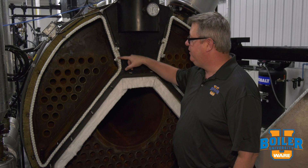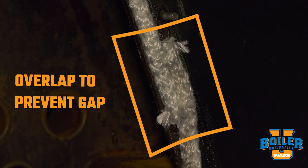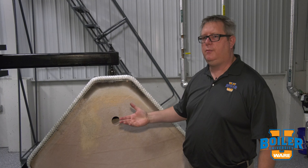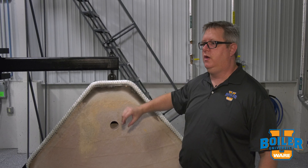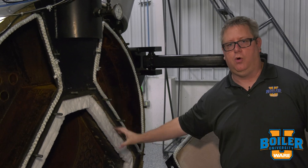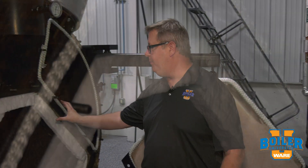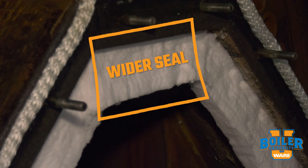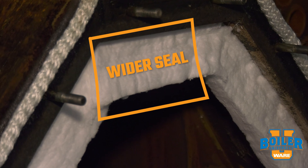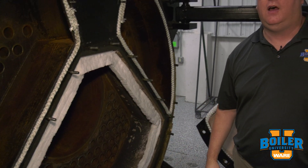We want to have an overlap on the ropes to be sure we don't have a gap for flue gases to escape. We've talked about rope before, but I'd also like to talk about felt or fiber wool blanket strips. One of the big benefits of using a blanket strip is that we can get a much wider sealing surface, so if we've got a lip that's a couple inches wide we get a good complete seal.